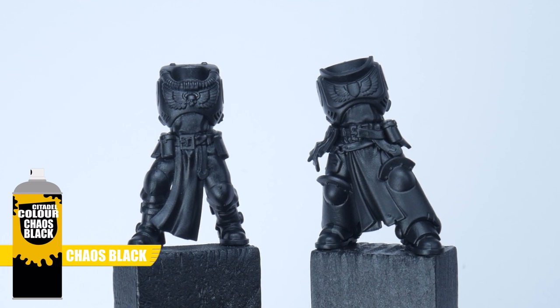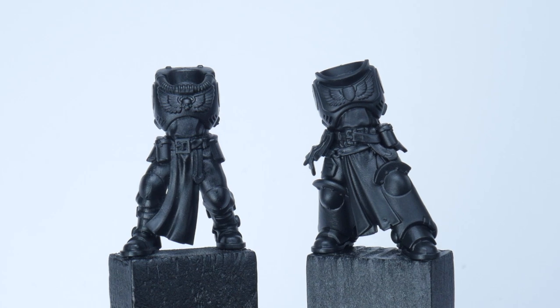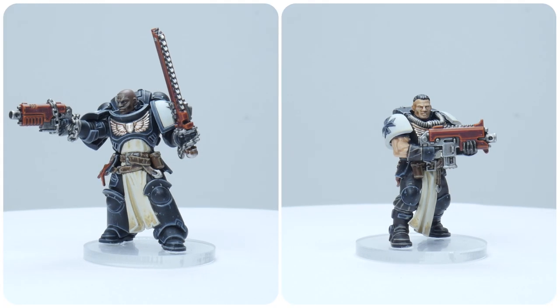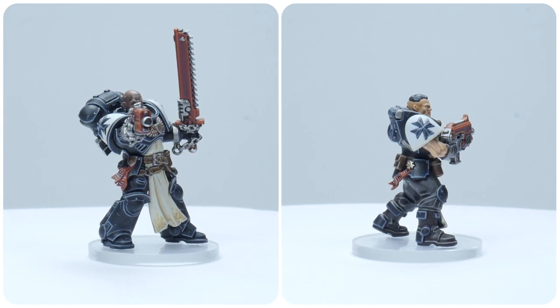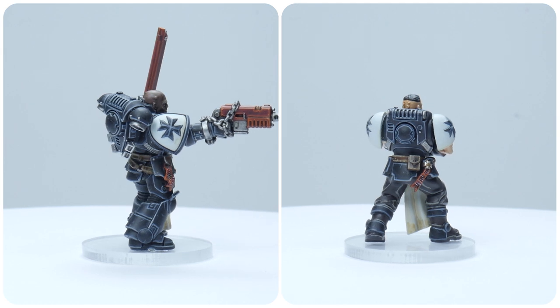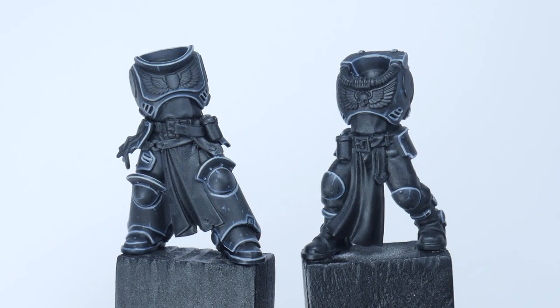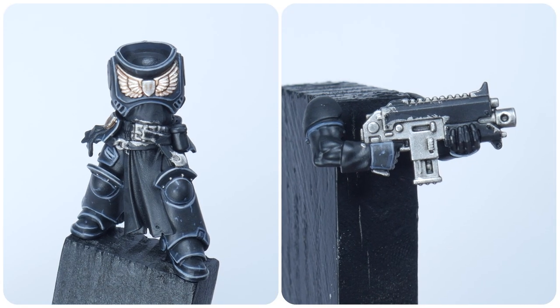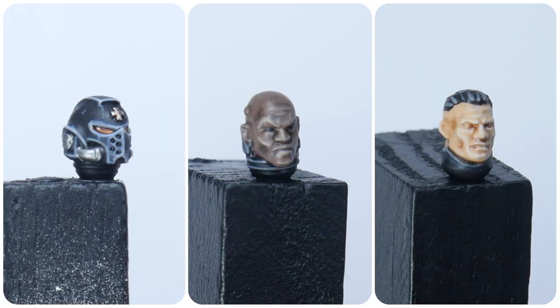I don't often use black when undercoating so it'll be a nice challenge to get the bright colours I'm used to. Through this tutorial I'll be showing you all the techniques and steps you'll need to get both your Initiates and Neophytes painted, and to make it easier to follow along I'll divide the steps into the following chapters: the armour, metals, materials, accessories, and painting heads.